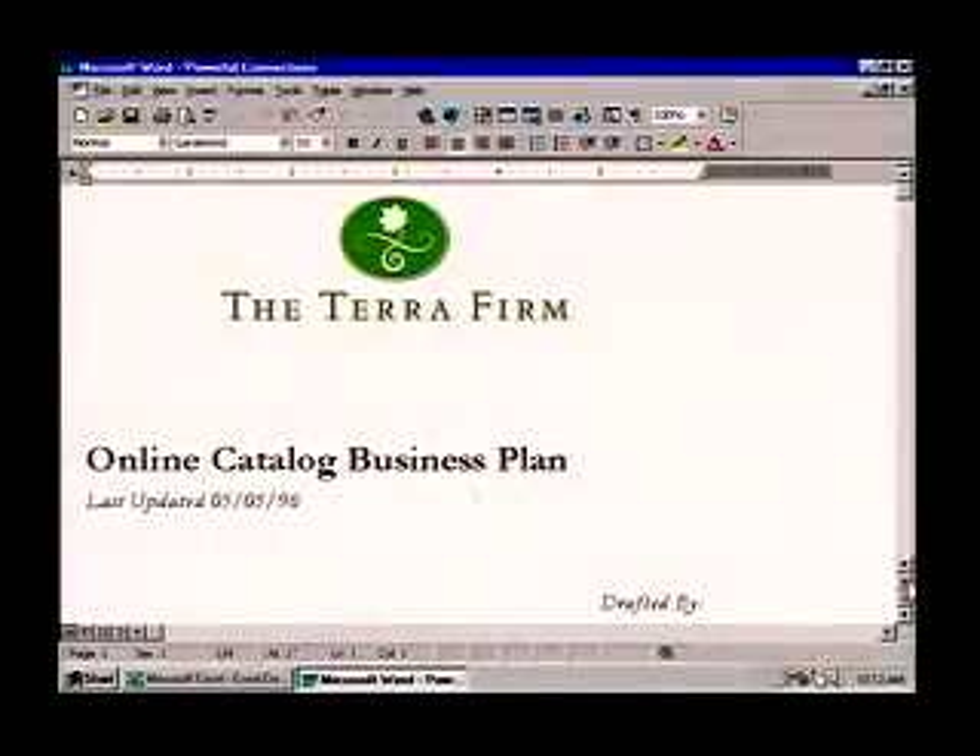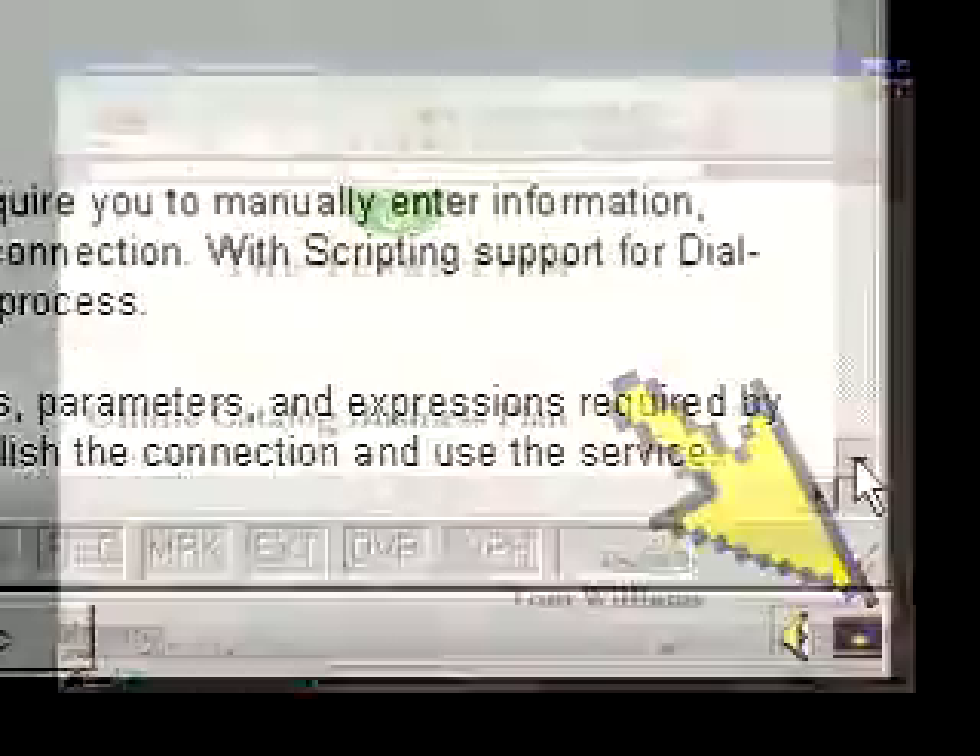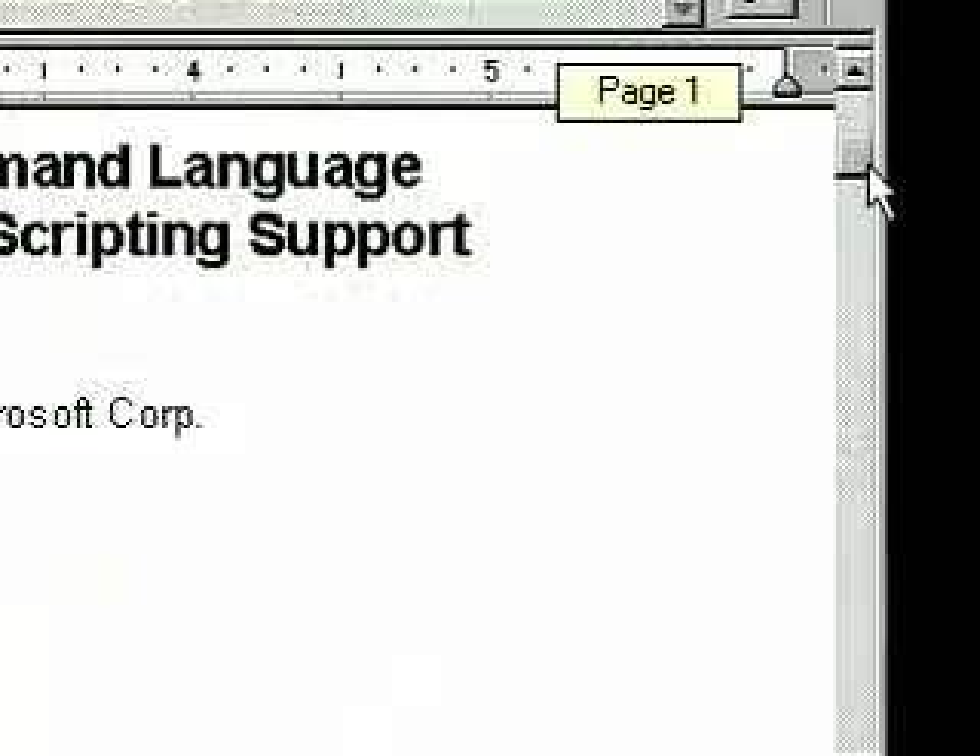It's true. In the old days, if you wanted to scroll, you had to stop what you were doing, move your cursor over here and click away. Or grab onto this little gizmo and hope you could drag it to just the right spot.